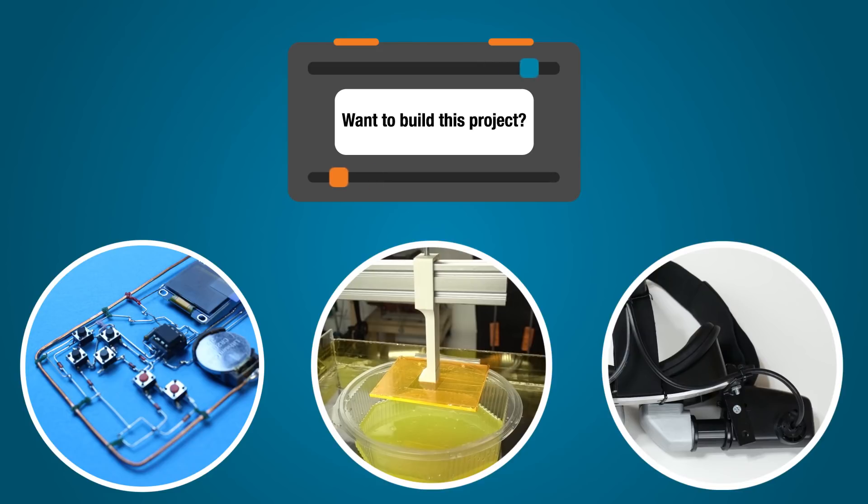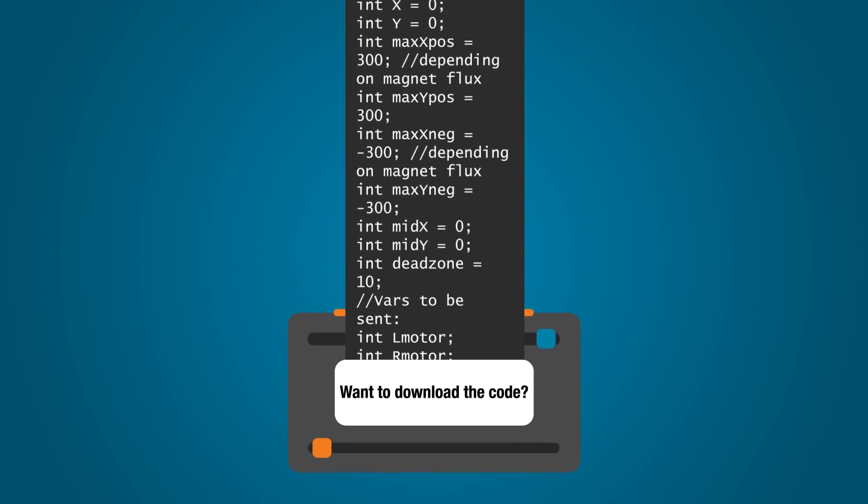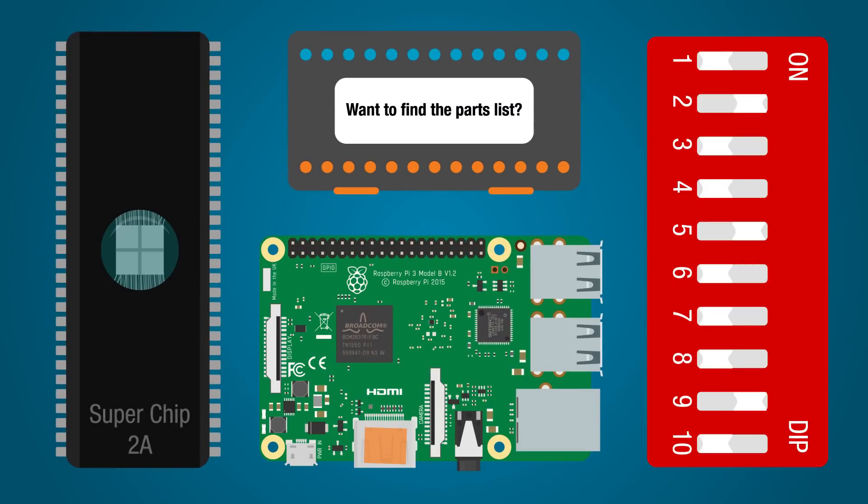Want to build the project in this episode? Want to download the code, find the parts list, ask a specific question, and know this host will answer it? Simply take out your phone and point your camera at this QR code. This will take you right to all the details you need to get started. We'll see you on the Element 14 community.